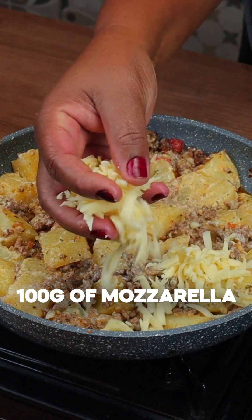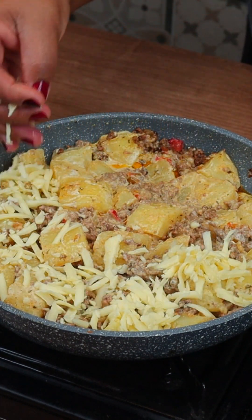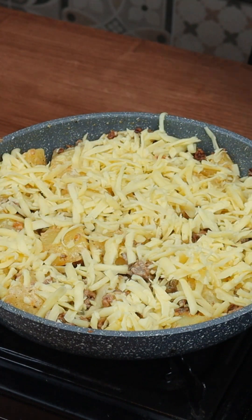Now I'm going to put 100 grams of mozzarella and take it to the oven at 180 degrees until gratin.